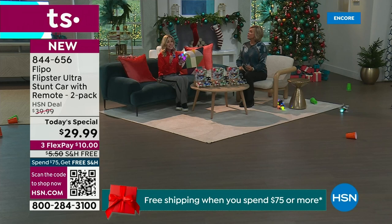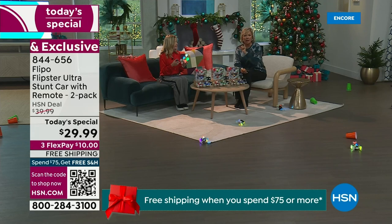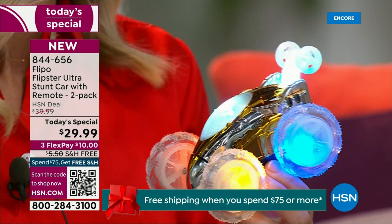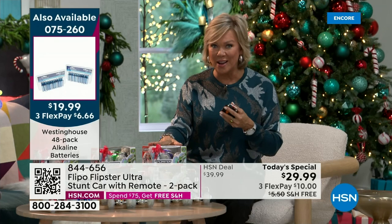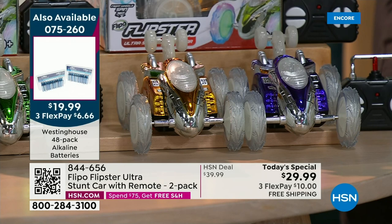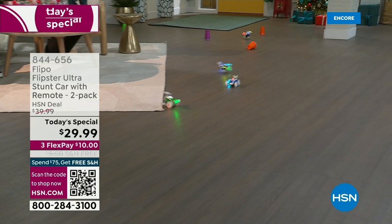It's a 2.4 gigahertz remote that can play simultaneously up to a hundred cars. We have batteries in stock — the cars take three double-A batteries, and the remote takes two double-A batteries, so five double-A's total per set. We also have a combo pack available. Today is a VIP savings event, and if you get to $75 on your purchases — say two sets of cars plus some batteries — there's a promo where you get free shipping on anything $75 and over.